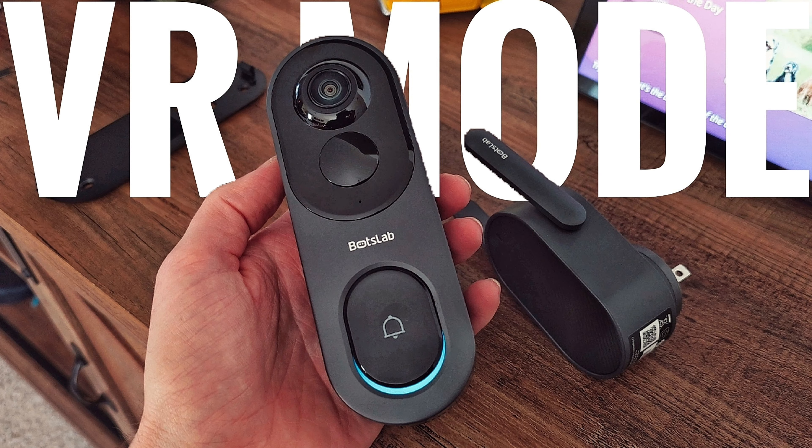At Home and Lucas here. So today we're going to be talking about BotsLab. I did a full review on their video doorbell, but I want to talk about the VR mode a little bit more. I kind of touched on it very briefly, so in this video we're going to be talking directly about the VR mode — what it looks like, how it functions, and all that fun stuff. Let's go ahead and jump into that.